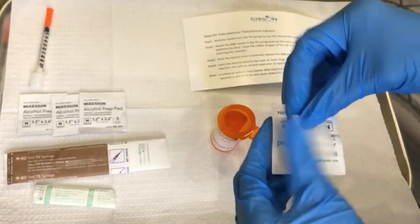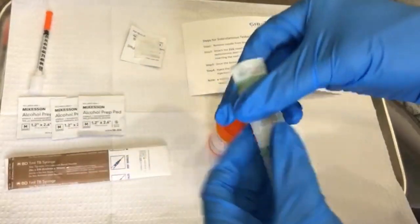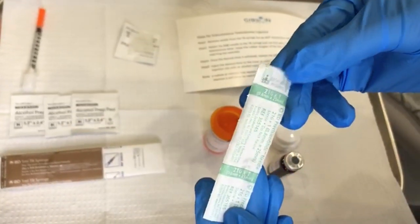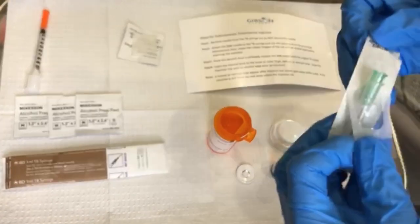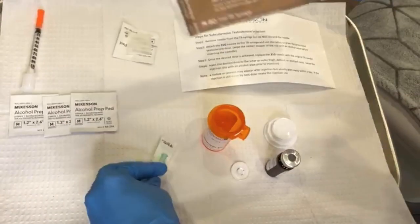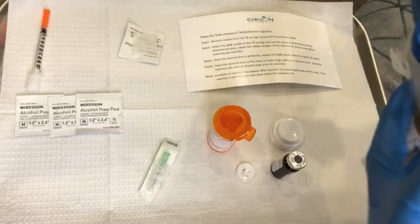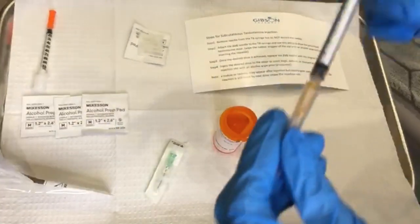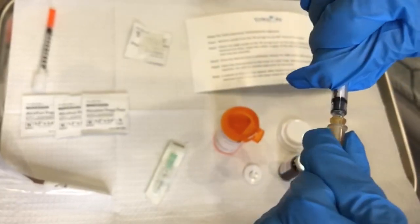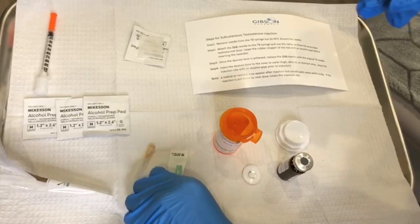Now we are going to take the 26 gauge needle and unscrew it from the syringe and attach the 21 gauge needle. Go ahead and peel back the 21 gauge needle wrapper so that it's ready to swap out. We're using the 21 gauge to draw from the testosterone vial because the testosterone is oil based, and it is a little bit easier and faster to draw with the 21 gauge needle.